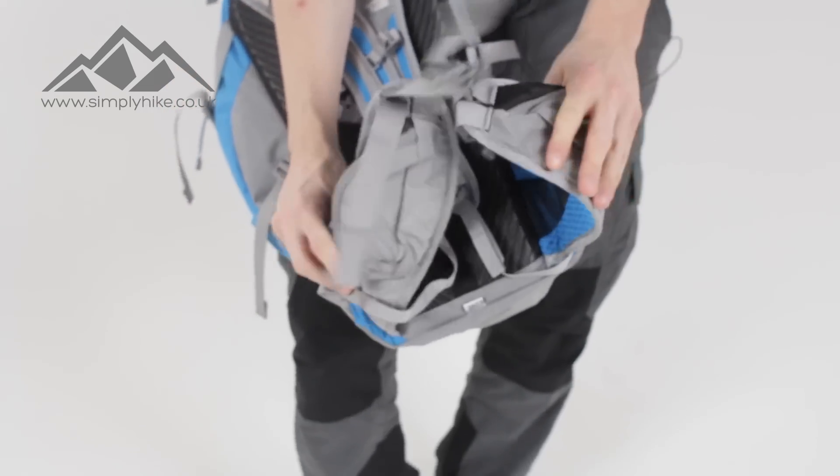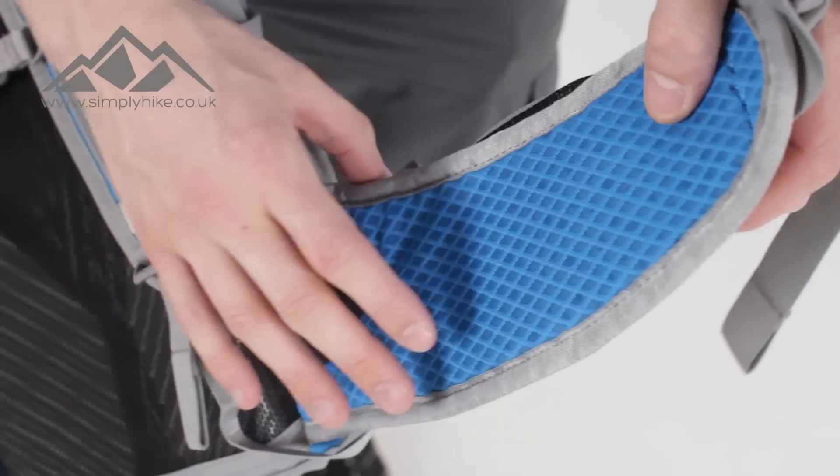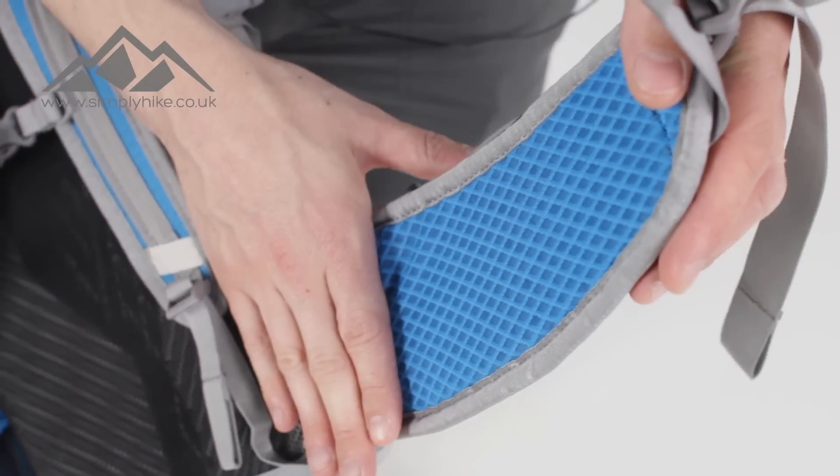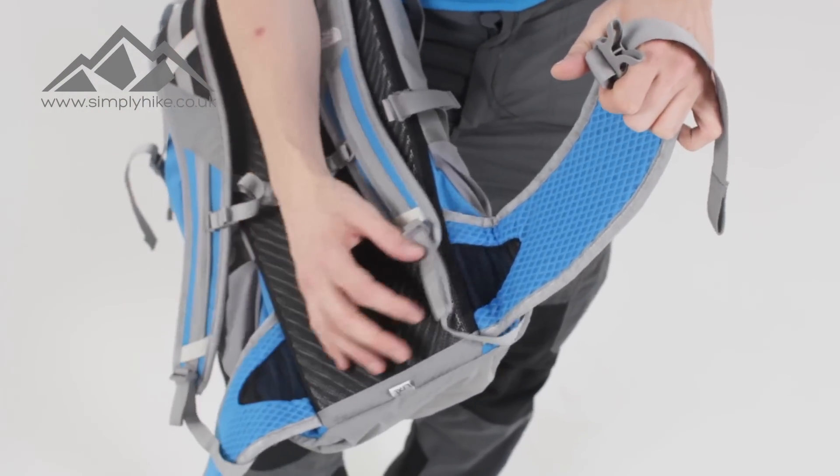The hip straps are nice and flexible and breathable. There's mesh paneling on the side for breathability, and the main paddings themselves also have air holes, so it's just going to be nice and light.